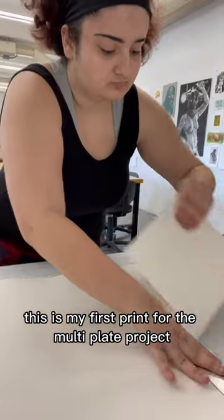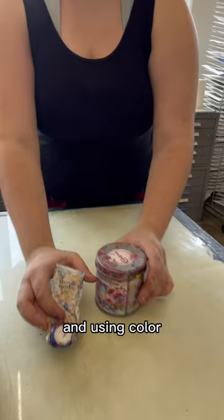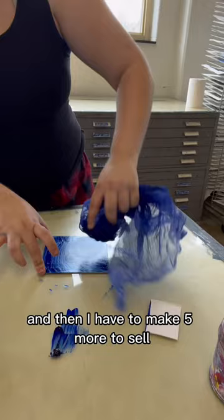This is my first print for the multi-plate project in my printmaking class. It turned out not the way I wanted it to, so I'm trying again. This project is the first time I'm using more than one plate and using color, so it's like a double challenge for me. I have to make an edition of four for my class and then make five more to sell at the arts festival going on at my university.